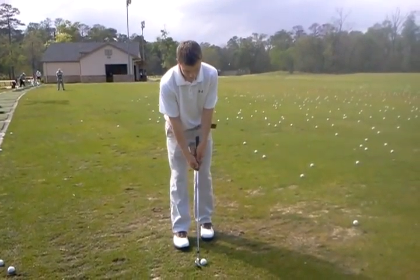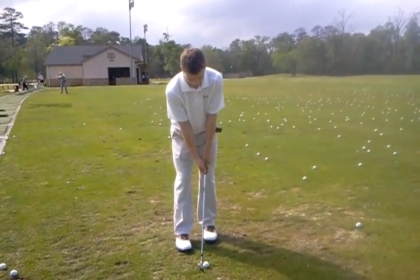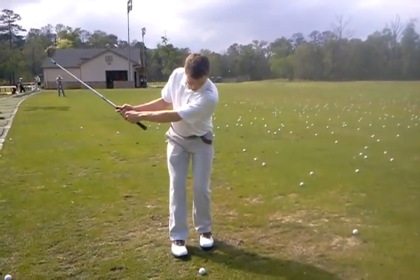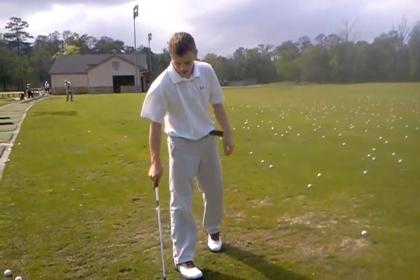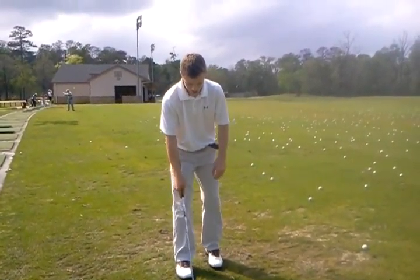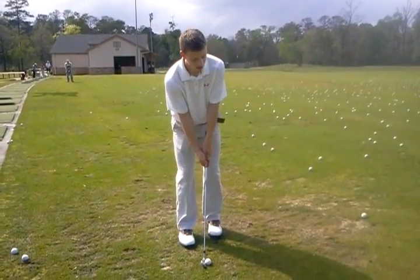Once you get a gap wedge or a sand wedge, it'll be a lot higher. Right now, a pitching wedge will roll out a little bit. So it's kind of hard to judge because you don't have much green to work with there, not like on our chipping.